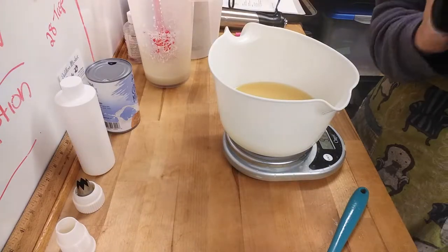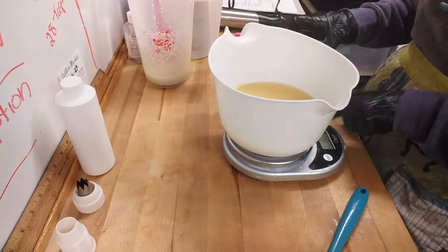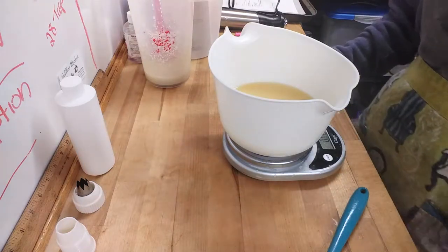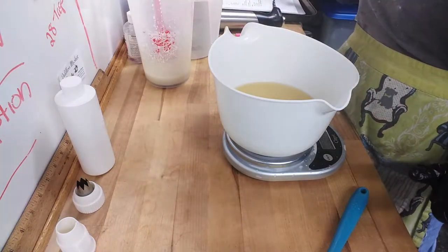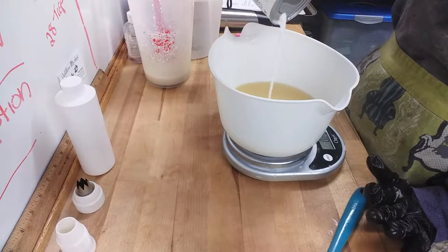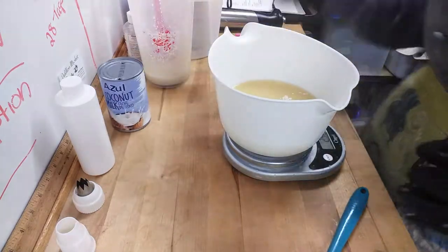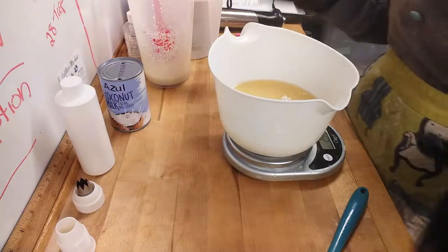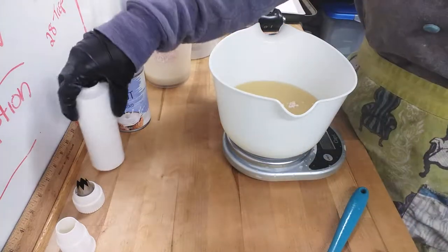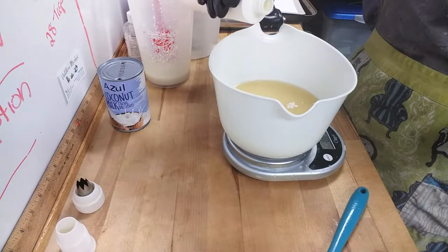Hi, Sherry here from Misty Dimness Soap, and today I am making soap cupcakes. I did one batch already — I'm on a streak, I have four batches planned. I've already made my soap frosting; for that I just do my regular soap recipe the same way, make it first and then let it sit until I've made the base and poured the base.